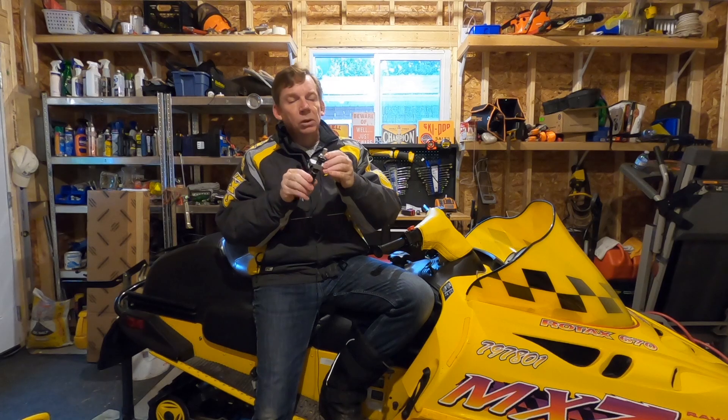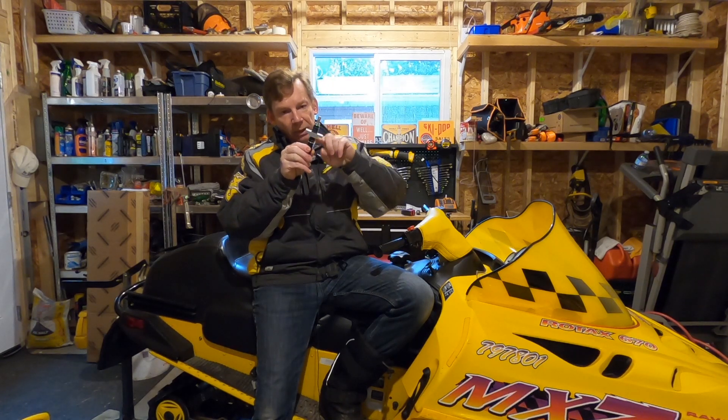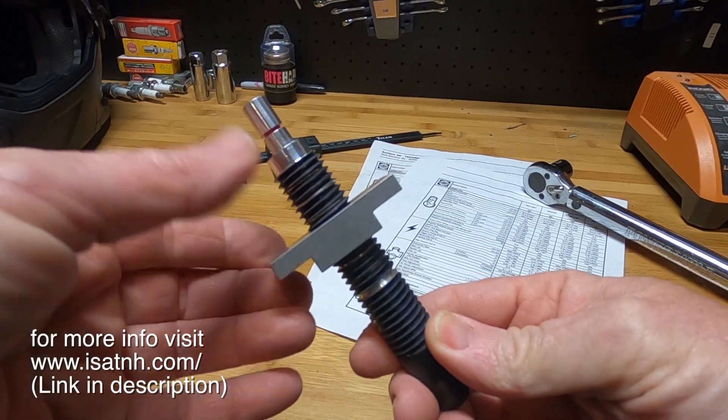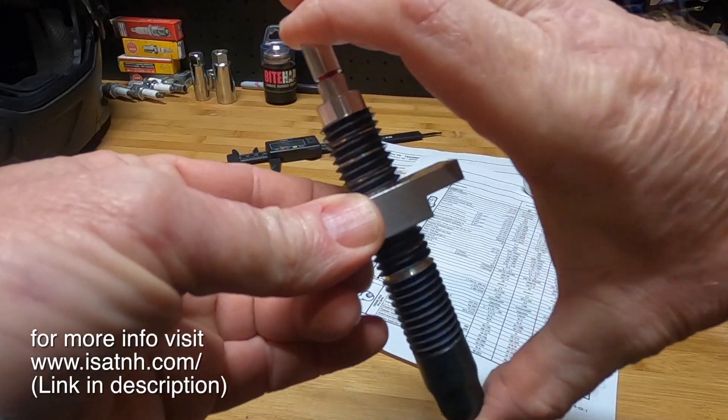Here's a close-up on the tool. It's pretty straightforward: you've got a threaded body with markings down it, a t-block that you can thread up and down, and a piston inside with a red indicator mark on it. Let's have a look at how it works.